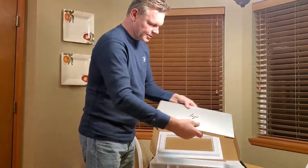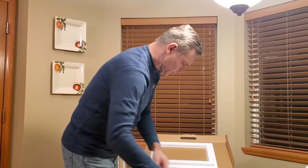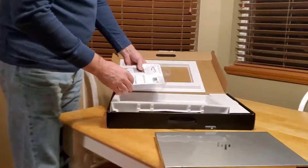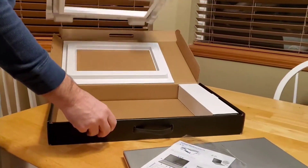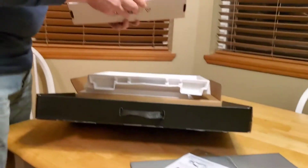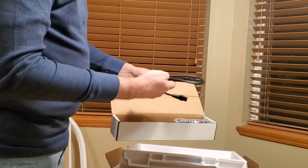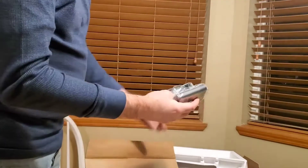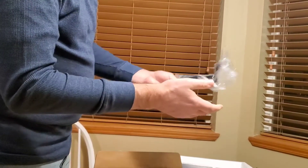The 17-inch screen is going to be really good for doing videos, editing videos, and things like that. It doesn't really need a big owner's manual - everything's pretty intuitive. There are only two items in the box: I think this is just your power cord, yeah, charger and power cord.